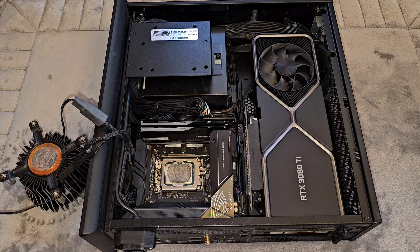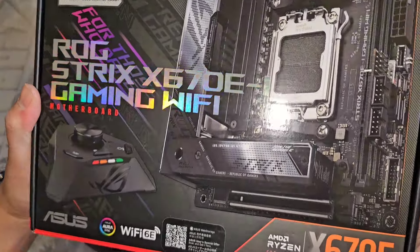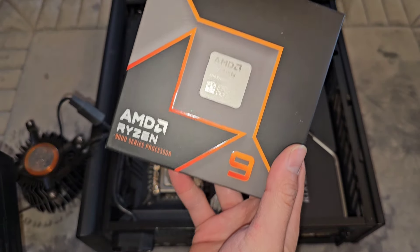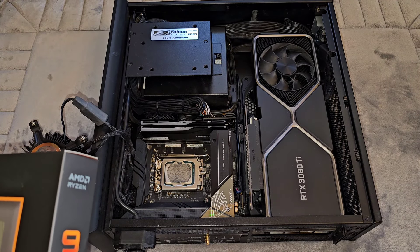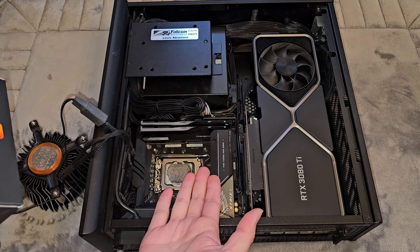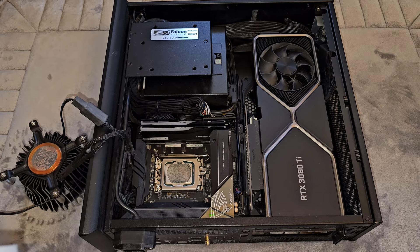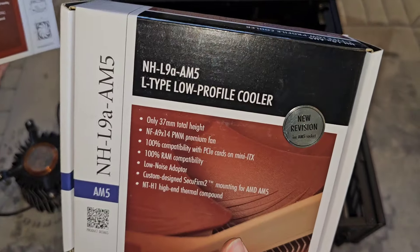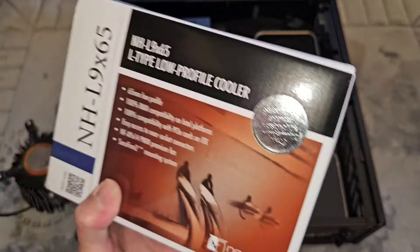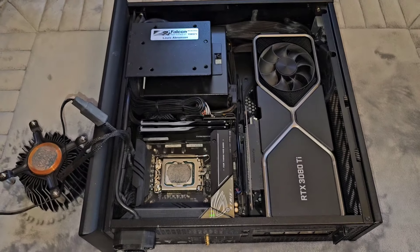I did a bunch of research and what we ended up going with is this ROG Strix x670e-i Gaming Wi-Fi motherboard, and then we got an AMD Ryzen 9000 series processor. The problem with upgrading the motherboard is this case is very small, so there's not much room for extra cooling — can't really do liquid cooling. So I got two different coolers to see which bigger one can fit. We have this ultra low profile Noctua NH-L9a-AM5 and then a bigger one, the NH-L9i65.